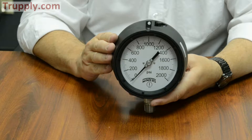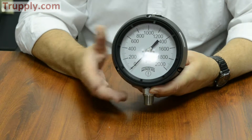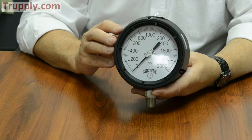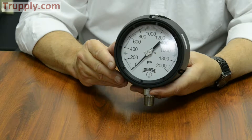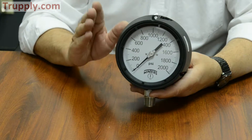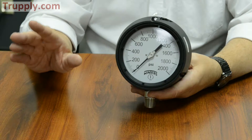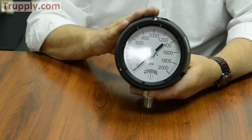The PPC gauge comes with brass or stainless steel internals. More common in the industrial setting would be the 316 stainless steel wetted parts, meaning the socket and tube are 316 stainless steel. It also has a full pattern 304 stainless steel movement. The accuracy of the Winters process gauge is half percent full scale — the most accurate gauge you can use in an industrial setting. Gauges with quarter percent accuracy are made for laboratory testing situations, not for the rigors of industrial process.